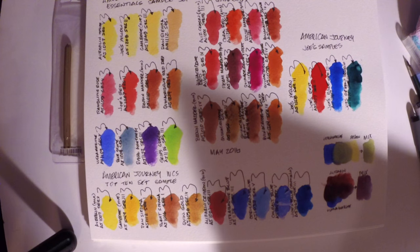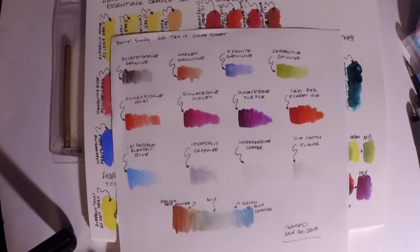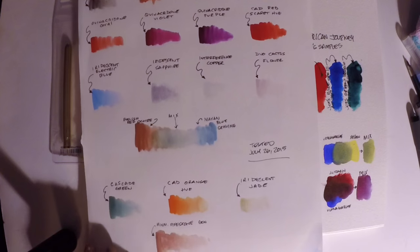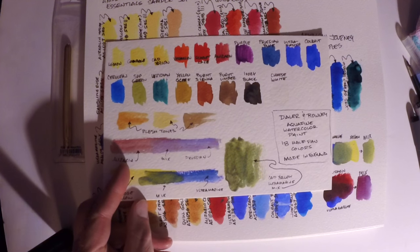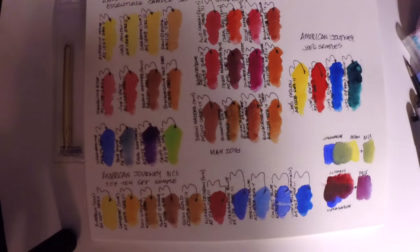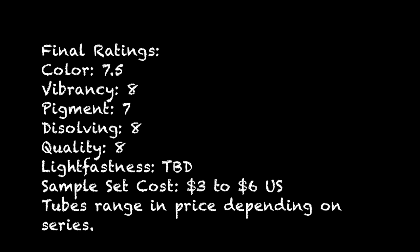Here are the Daniel Smith paints — some specialty ones including quinacridones and some sparkly colors. And here are the Daler-Rowney Aquafine, which I've been telling people are surprisingly good paints and quite a value. That covers the comparison.